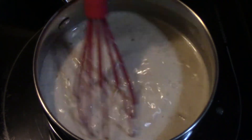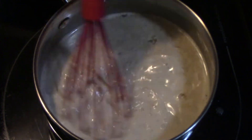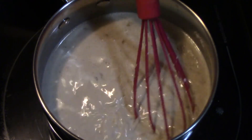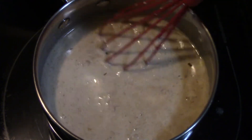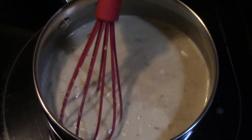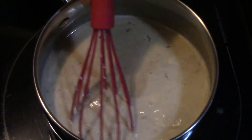Now that we have all of the ingredients in the pan, we want to bring this to a boil, then reduce the heat and let it simmer until it starts to thicken just a little. It won't thicken much at all because we're going to pour this over the chicken before it goes into the oven.